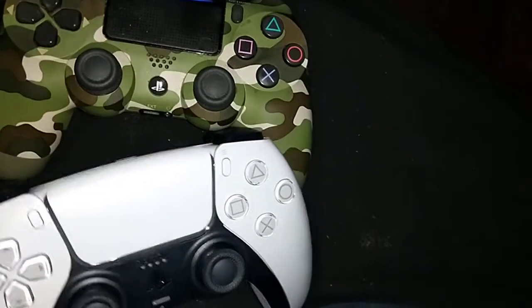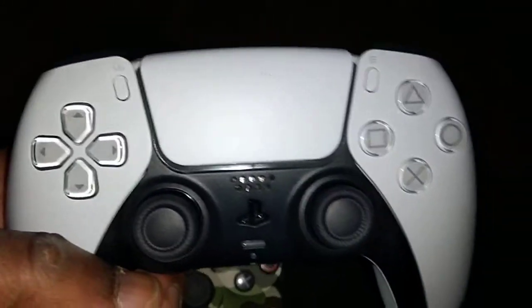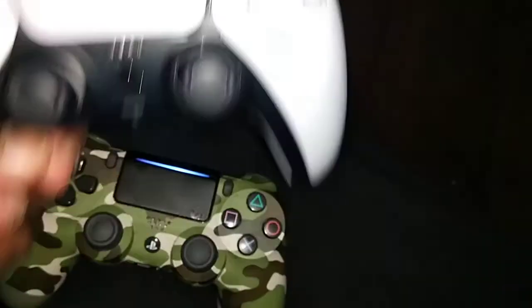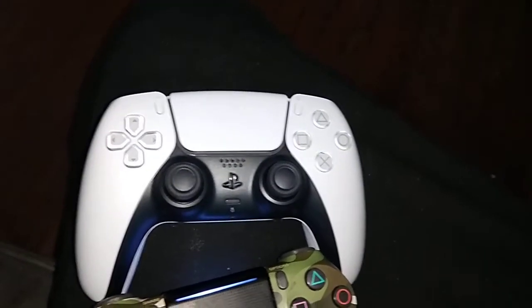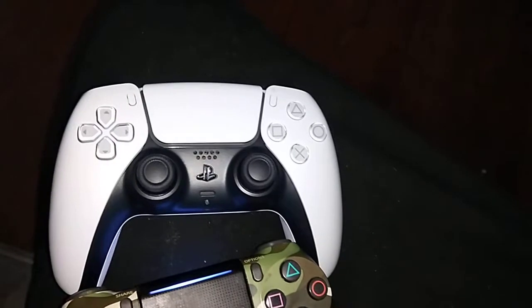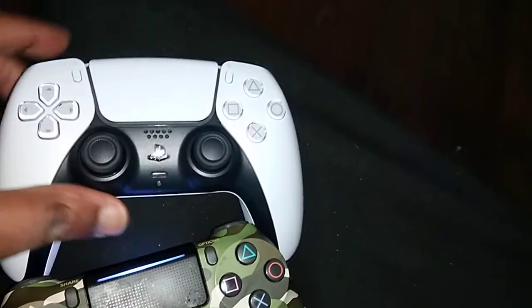So here is the PS5 controller. When I ordered it through Amazon, it did not come with a charging cable, which is essential to charge the PS5 controller. So I'm going to have to pay another ten dollars or so to get the charging cable — it comes with two in a pack, so I'll just go ahead and get that out of the way.